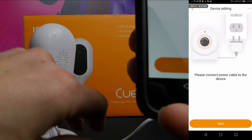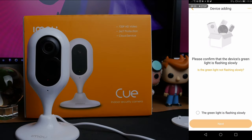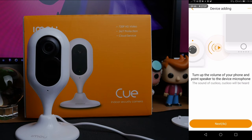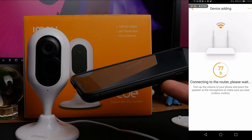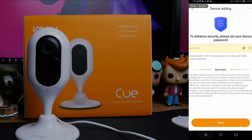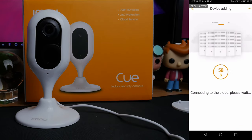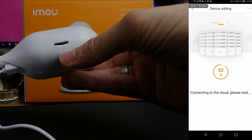You can see the setup process here: you download and install the app and then scan a QR code. Once you've done that, you log into the application and go through the setup process. This is really simple and quite interesting — it involves a cuckoo sound being transmitted from your phone that is then picked up by the camera to make the connection. It then pairs the device, allows you to input your Wi-Fi password, and probably takes around 60 seconds to get that connection set up. It then goes through various stages of adding the camera to the cloud.